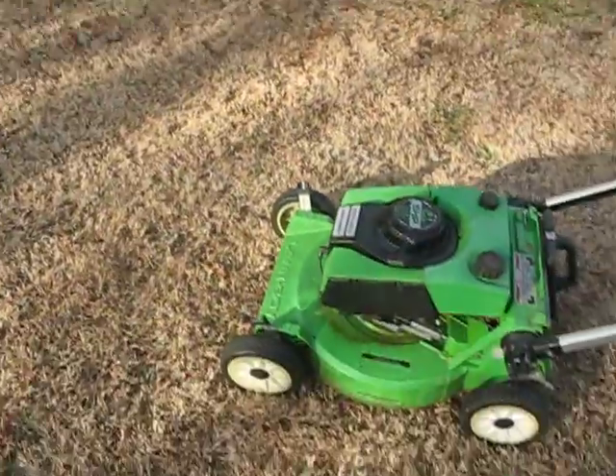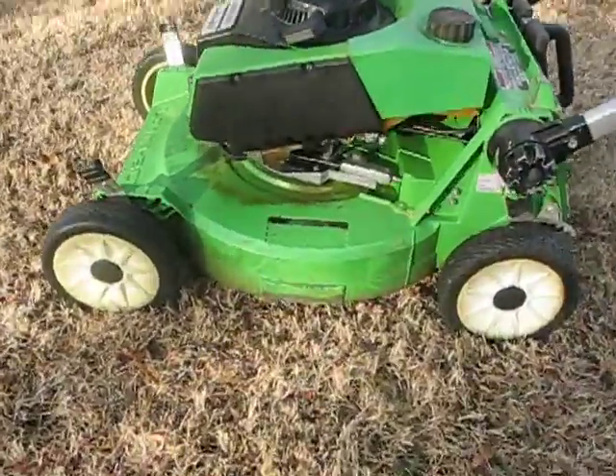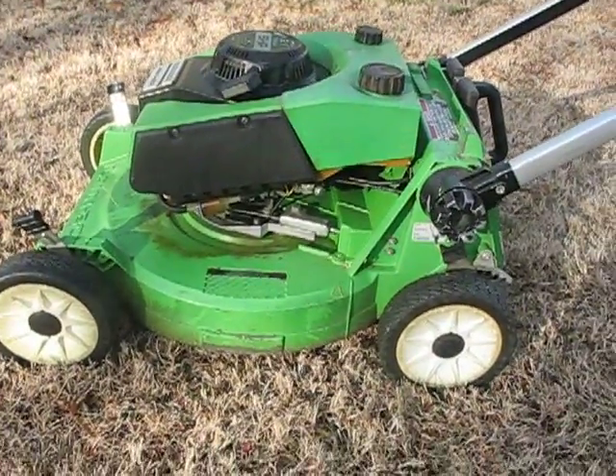As you can see, my grass is dormant right now, so it's kind of hard to showcase how well this mower performs, but thanks for watching.